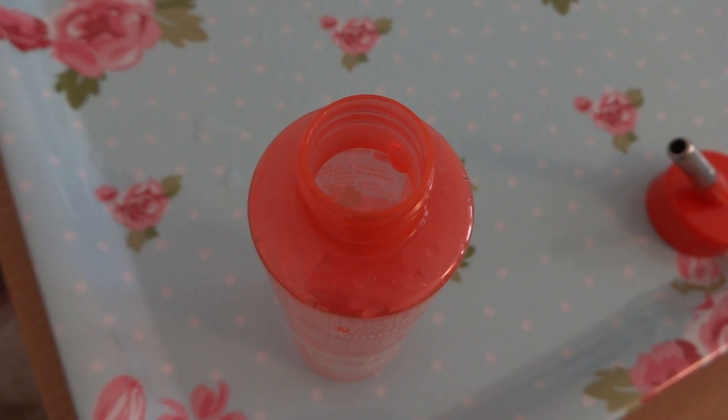Dripping water bottles can be a real pain, and every so often you might find your bottle leaks or completely empties into your cage and ruins all the bedding. It shouldn't do this — in most cases it's because you haven't created a vacuum inside the bottle. Always check the back of the bottle or the box for instructions on filling and preventing leaks, but generally this is what you would do.